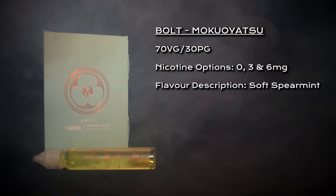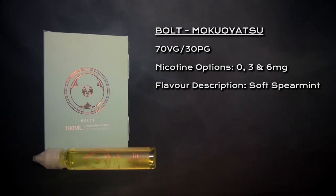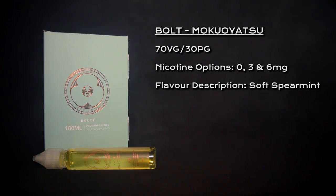What's going on Vapors, welcome to my review for Bolt by Moku Uyatsu. Bolt is a 70-30 VG PG blend, nicotine options are 0, 3, and 6 milligrams, and it is a soft spearmint flavor.